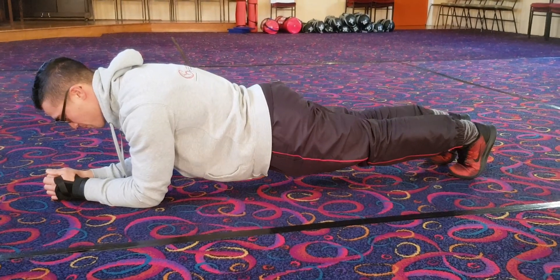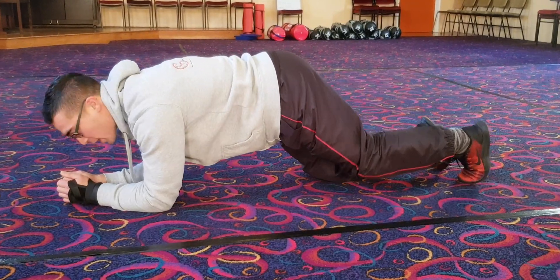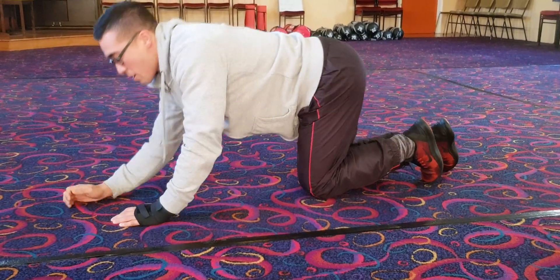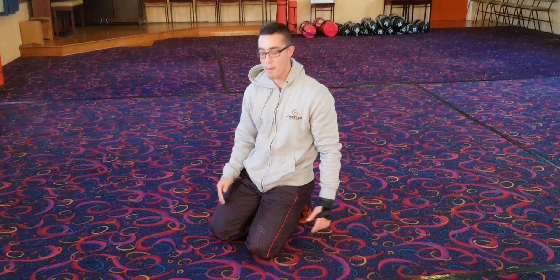Just bring it up to where you're comfortable, holding it there, and do as long as you can. Now if you do find the plank quite hard to do, what I usually recommend is do it for as long as you can, even if it's five seconds — just slowly build up.